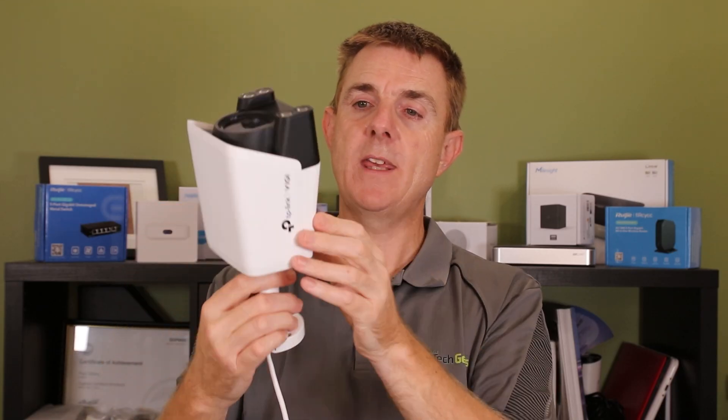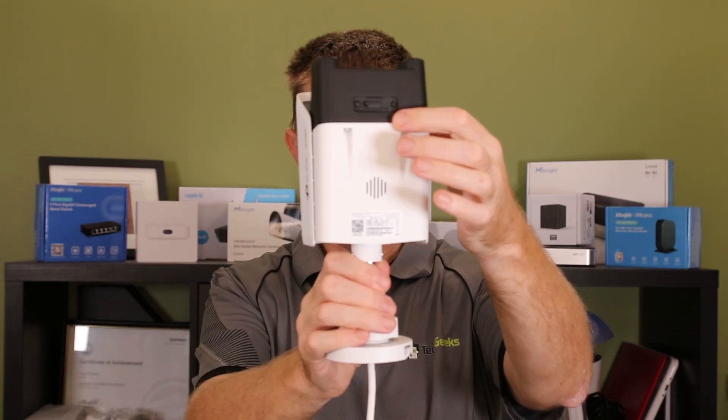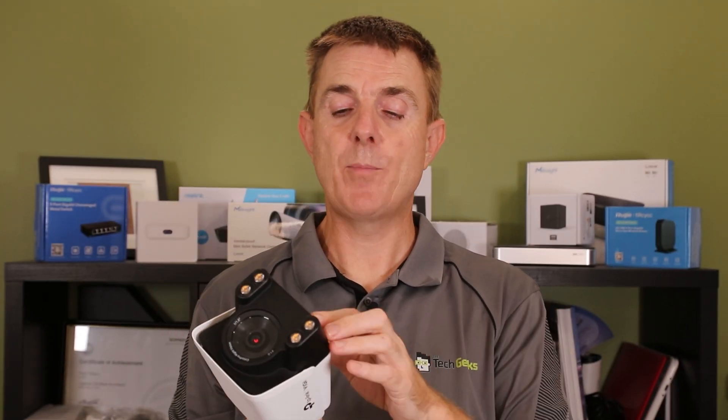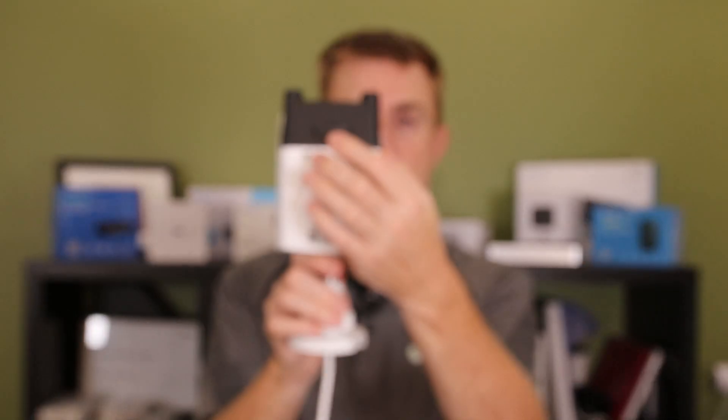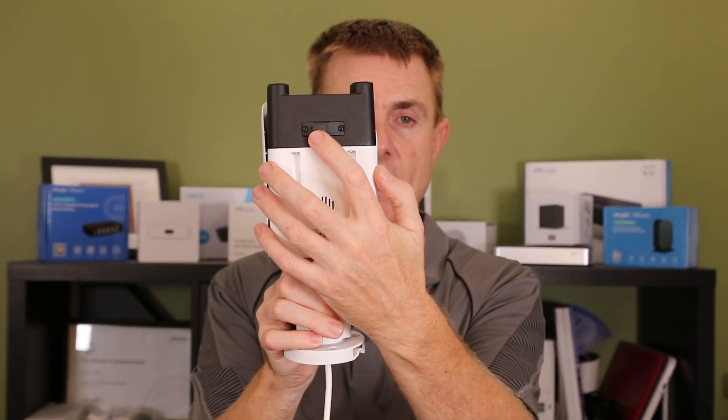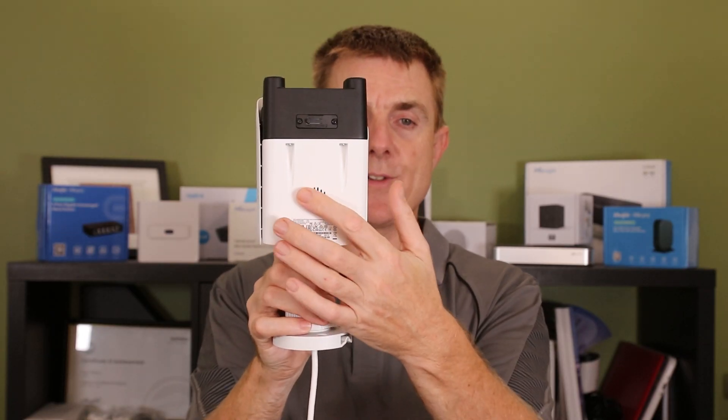On the bottom here we have access to a flap. You don't have to use these with an NVR — a network video recorder — you can put an SD card directly into these if you want to. There is also a tiny little reset switch and button here, and we've got our speaker and audio at the bottom.